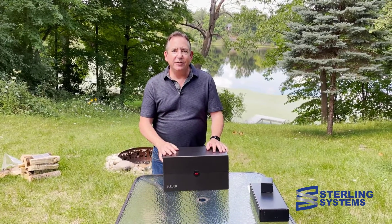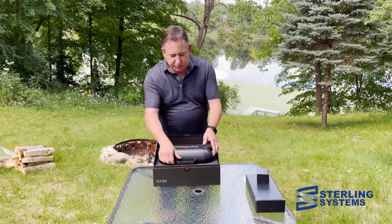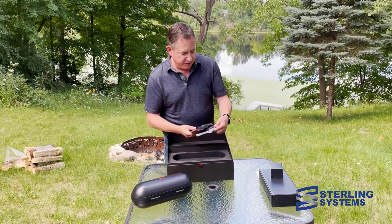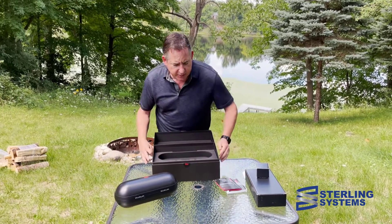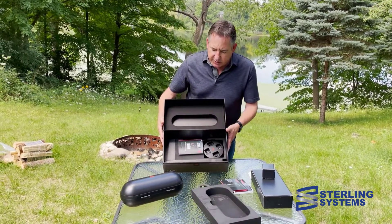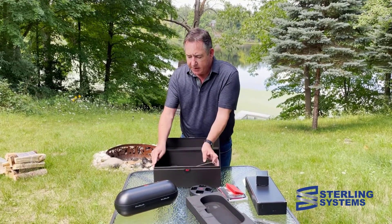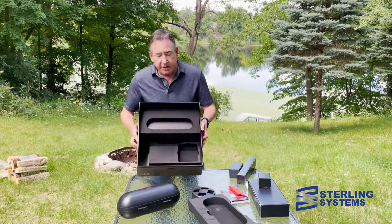I have a little bit different background today, so hope you enjoy the lake. This is how the BLK 360 ships, and as we open it up you'll see it's basically the same carrying case as the BLK2GO. We have the quick guides in all the different languages, essentially the manual on USB, the charger — I love this new charger — a little advertisement, safety information, and cords for the charger.